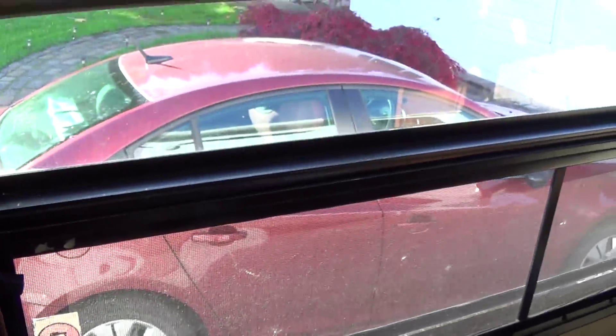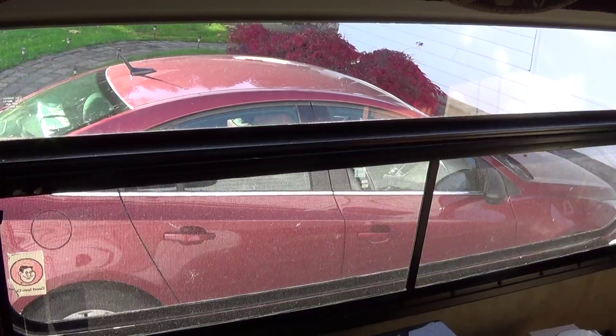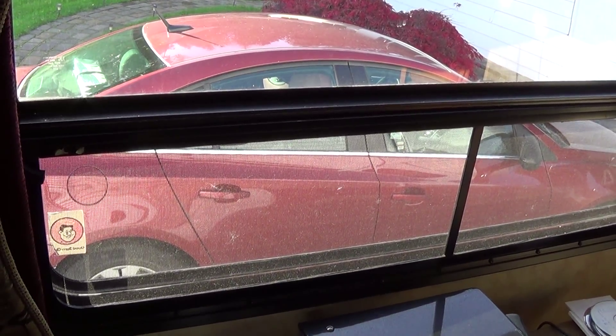After doing a bunch of research on condensation in travel trailers and RVs, there's actually a pretty simple solution — just crack your window a little bit and open up the top vent if you have one. I have an open air vent in my bathroom area. I just crack that a little bit and opened up this window just a sliver, and it's removed the condensation problem, which has been a huge problem in here.